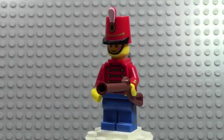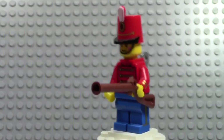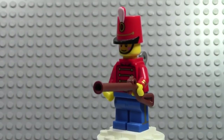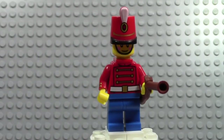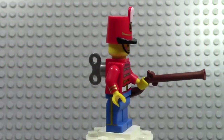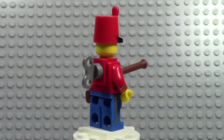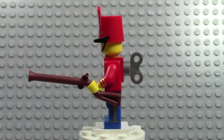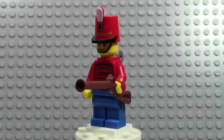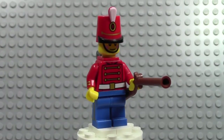This is an exclusive minifigure that you can only get in a DK Publishing book — the Minifigure Character Encyclopedia, which has all figures up to series 10 and comes with this exclusive Toy Soldier. It retails for about $20 at pretty much any bookstore. I'm pretty sure the figure alone on BrickLink is $20, so go buy the book if it's still out. I bought mine a couple years ago. Let's go into detail now.